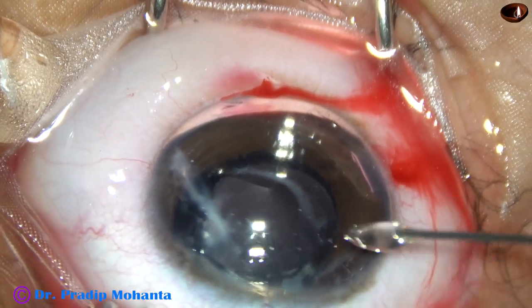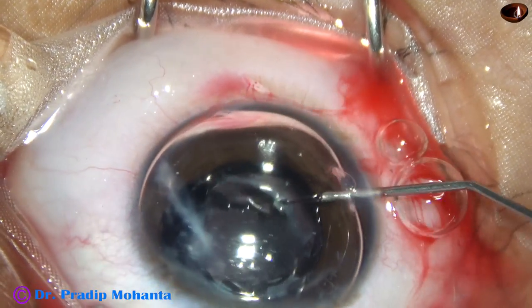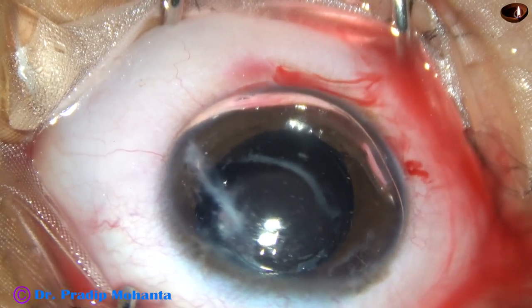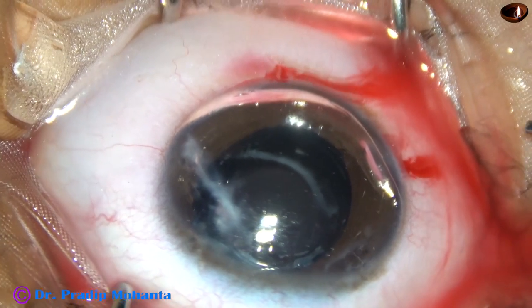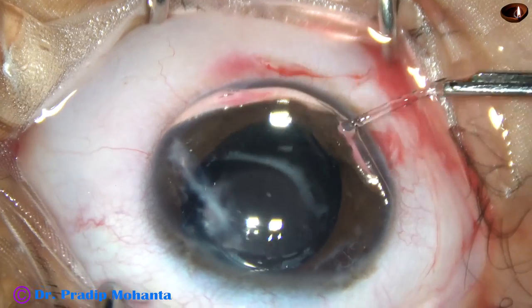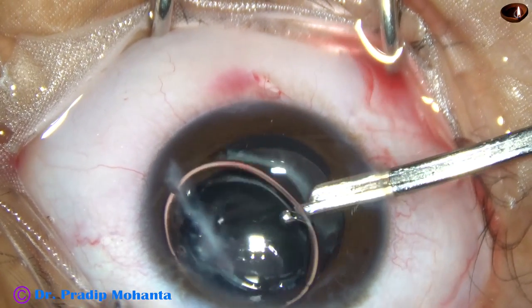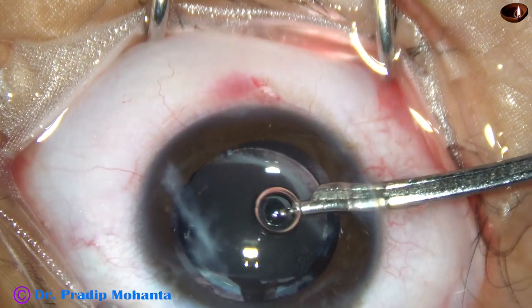Now I am trying to hydrate the port that has been used for the anterior chamber maintainer. After hydrating, this is a bit of moxifloxacin. And now I am going to see if the anterior chamber remains formed or if I need a suture.